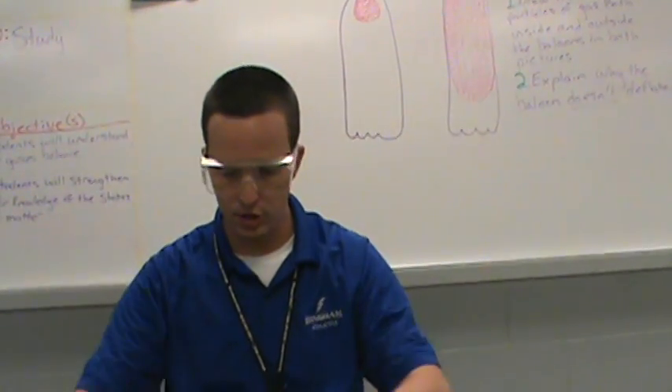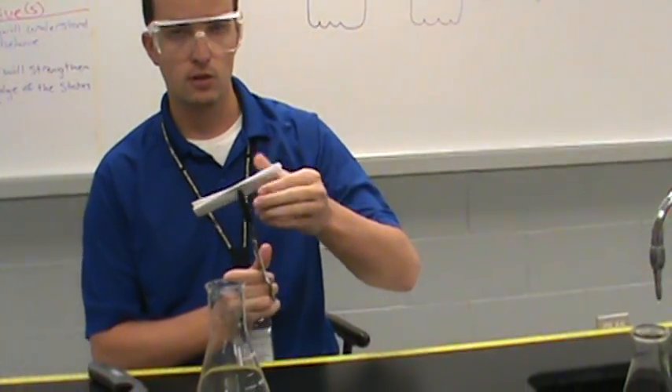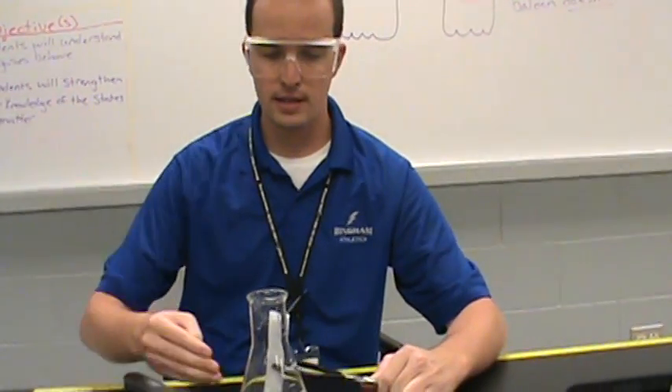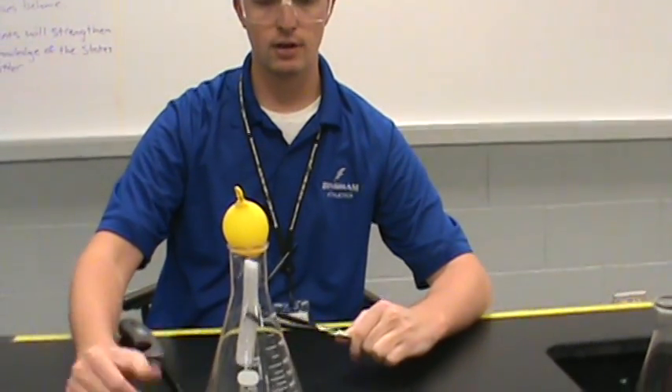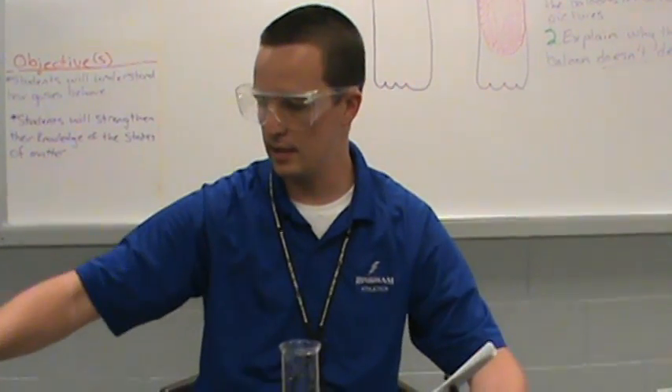What will happen is I'll actually create a vacuum. The flame needs oxygen to survive. Once I get the flame inside of the flask and I put the balloon on top, I will cut its oxygen supply off. Once all the oxygen has been burned up inside of the flask, I create a low pressure system inside and a high pressure system outside. High pressure always wants to go to low pressure. The high pressure on the outside of the flask should push the balloon inside — some magic, or science as I like to refer to it.